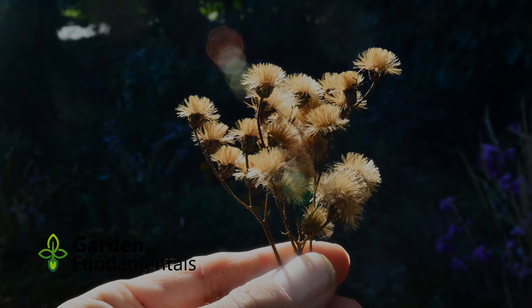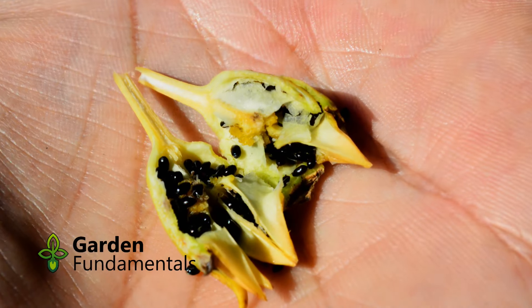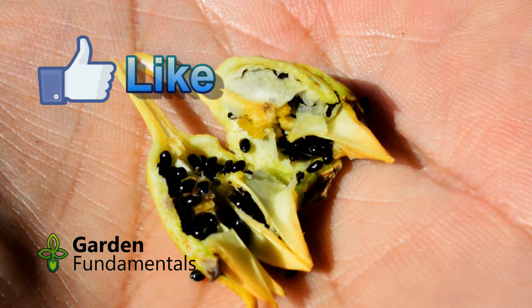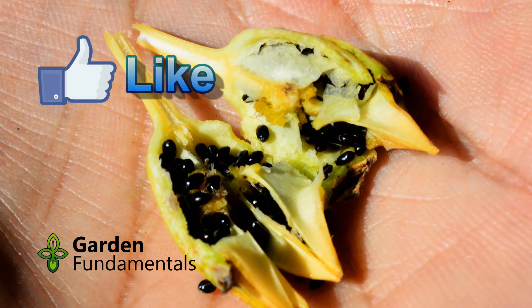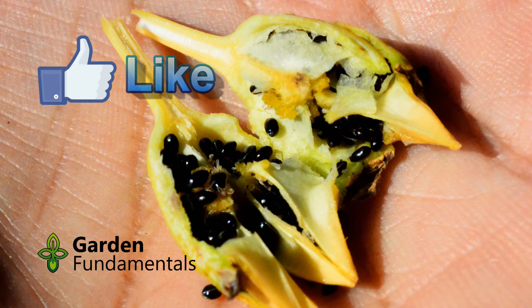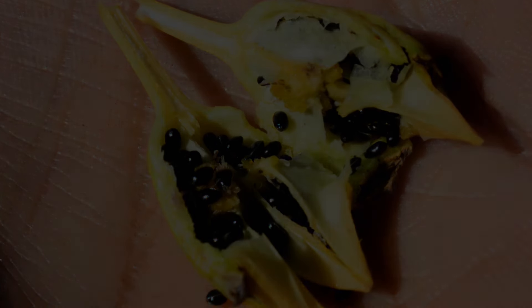A second reason for doing this test is to check seed that you collected yourself or that you got from a friend. The seed may have been collected at the wrong time and may not germinate. In some cases the plant never develops the seed correctly. You have two options: plant the seed and see if they grow, or do a germination test first. Doing the test can save you a lot of time and it gives you some gardening to do in the winter.